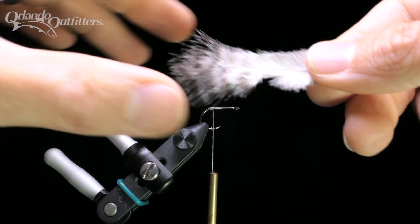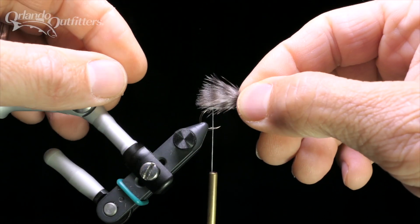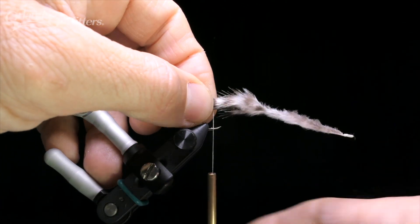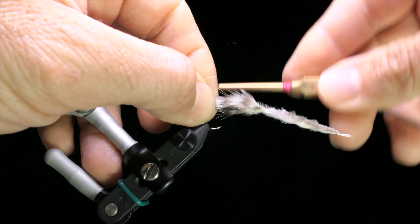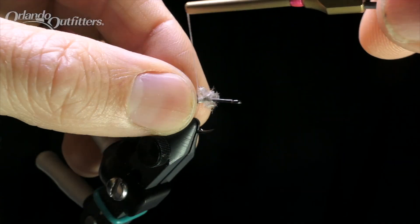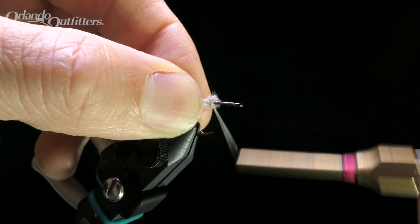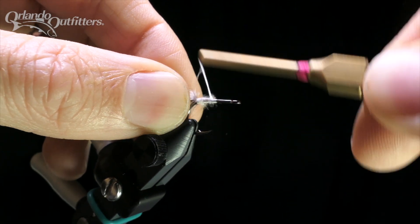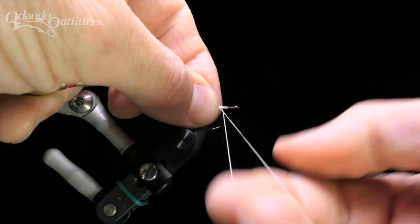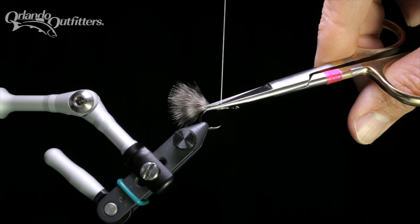Select a grizzly marabou plume that is full and has a rounded shape. Measure it so that the feather extends a hook length past the tie-in point. Tie it in on top of the hook, then trim the butt end to a taper. Bind the butt end down securely and continue winding the thread up towards the eye, creating a thread base that covers the rear two thirds of the hook shank. This is where the body will go. Tie a whip finish, then cut your thread.